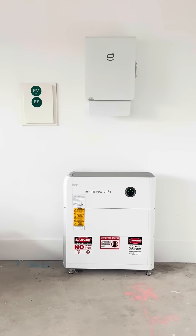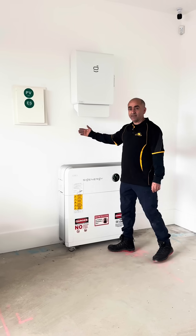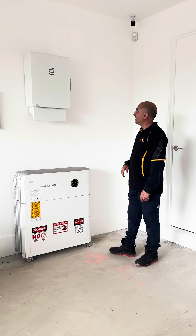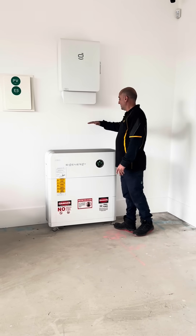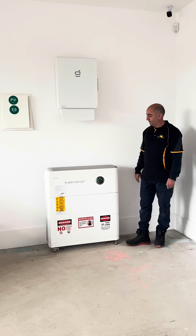We put extra effort putting all the cables behind the wall inside the cavity, because of the double wall we have a gap to work with. We installed the Sig Energy system in line with the battery system, and left some gap so the client can also increase the capacity in the future.